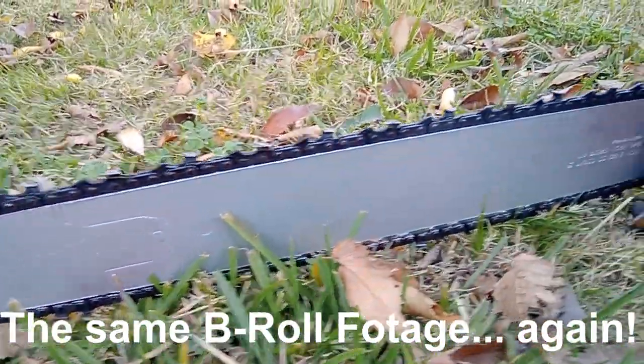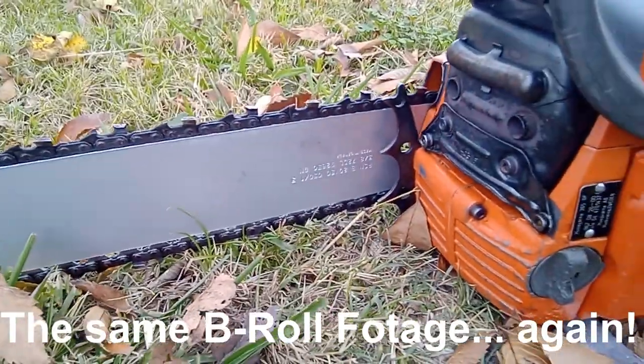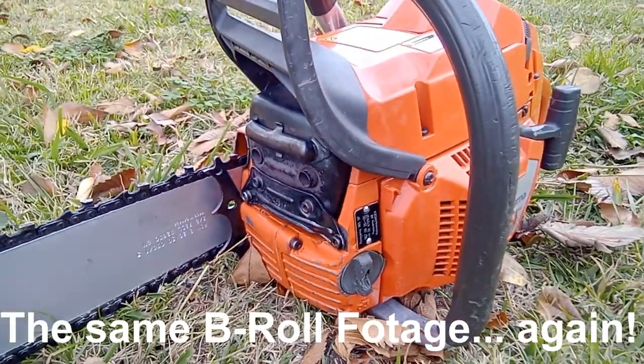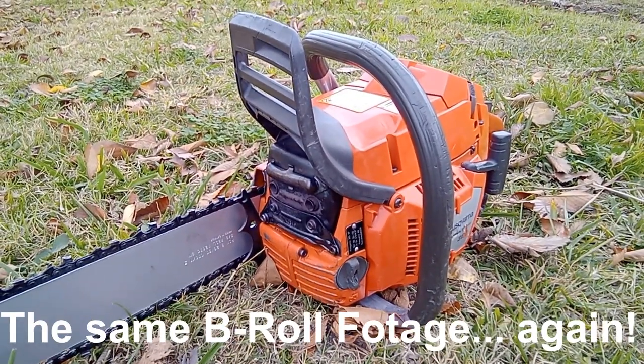I know some people are quite disappointed that I didn't show this chainsaw in action, like cutting wood, but as I mentioned in the beginning, I already cleaned the chainsaw and it won't make any sense to dirty it up just for the video, as she's going to the market soon. But I'll make it up for y'all in the future.